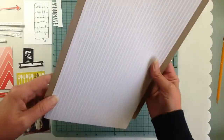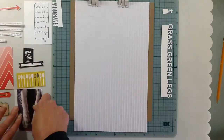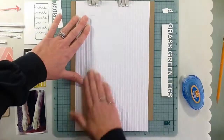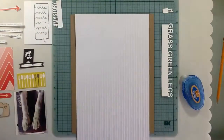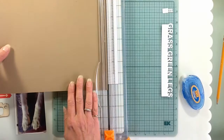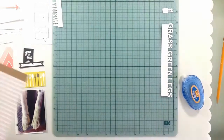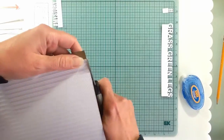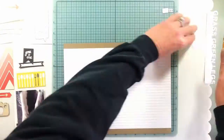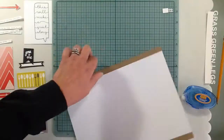Hello, I'm back with another eight and a half by eleven layout. I'm gonna be scrapbooking that picture of Maggie and her green legs — it's a pretty funny story. I used the Scraptastic Club 'This Life Noted' kit, the September kit, and I used a bunch of the three by four cards and put it on craft cardstock.